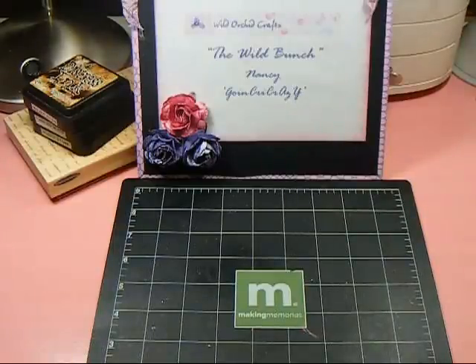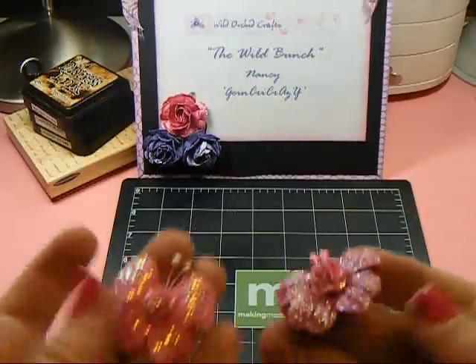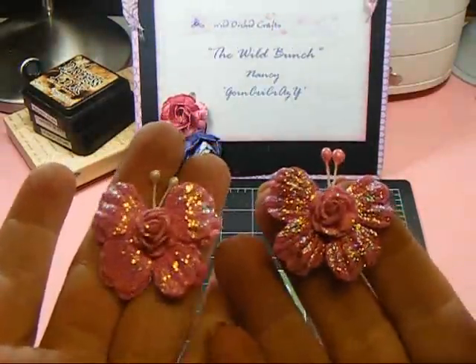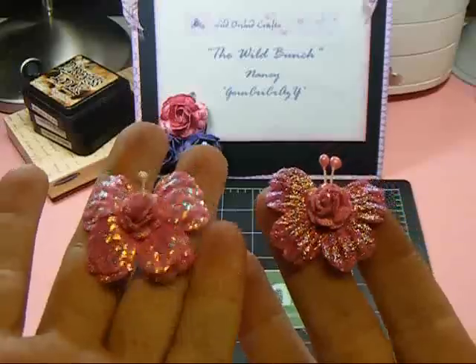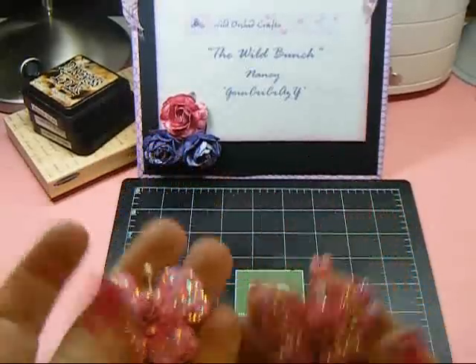Hey everyone, it's Nancy and I'm here with a Wild Bunch video. I wanted to share a little project — I'm a participant in Jade's Secret Squirrel swap that is done each month. This is a cigar box swap and I needed to make a card for my secret squirrel sister. I thought I would use some of these gorgeous butterflies that I made the other night with Kelly's tutorial. I absolutely love these and I'm totally addicted to making them.